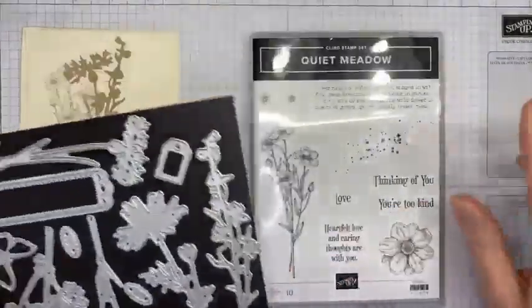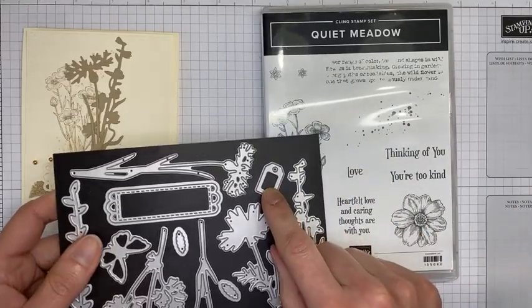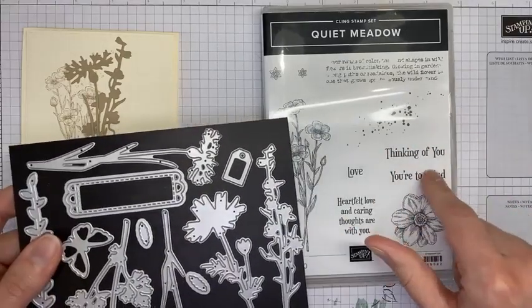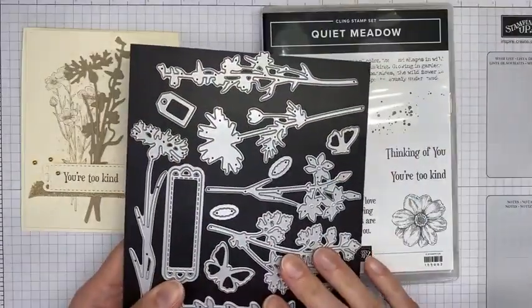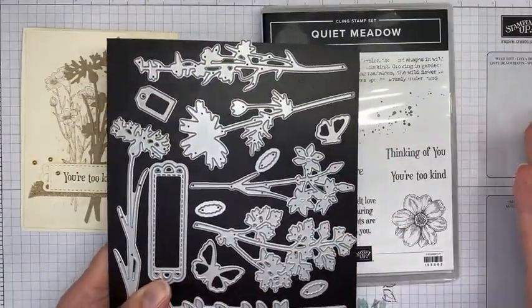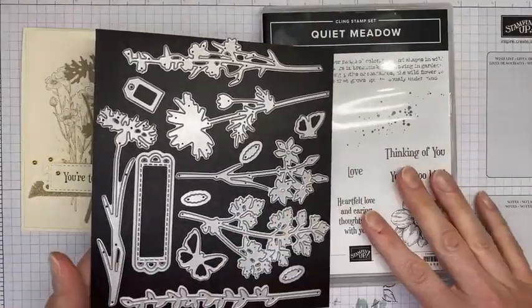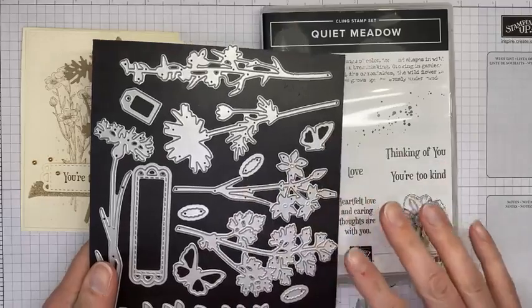There are two things in the die set that you can actually stamp and die cut: the little 'love' which you can stamp and cut with the tag, and the sentiment die cut that goes around both sentiments. All of the other dies are almost accessory pieces — they coordinate with the stamp set but don't cut out any of the other stamped images, so it's a little bit different as far as the bundle goes.